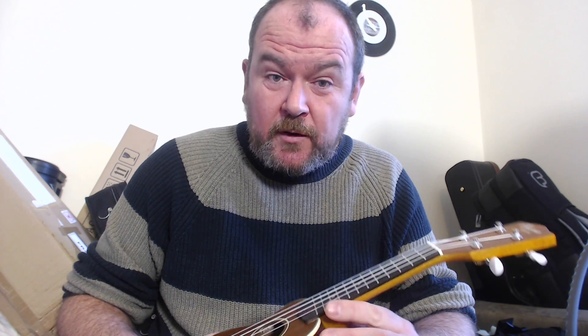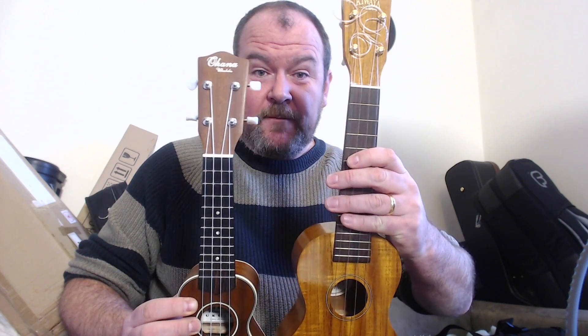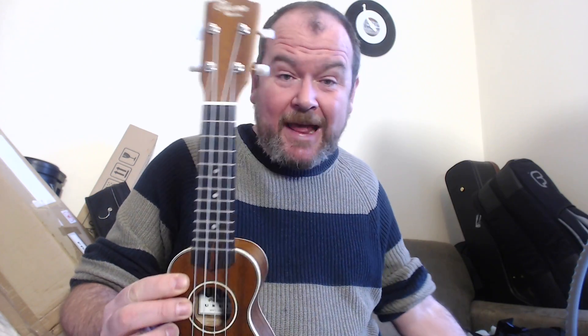This is their sub-sopranino scale Ohana Oh Nino — not the smallest sub-soprano I've seen, but it's the smallest one Ohana have made. They previously made the SK-21 series; this is smaller still. To give you some perspective, this is the standard soprano, so quite a bit smaller — scale length of 11 inches.